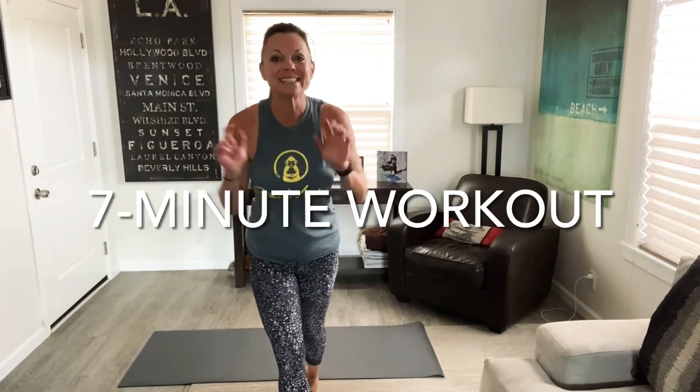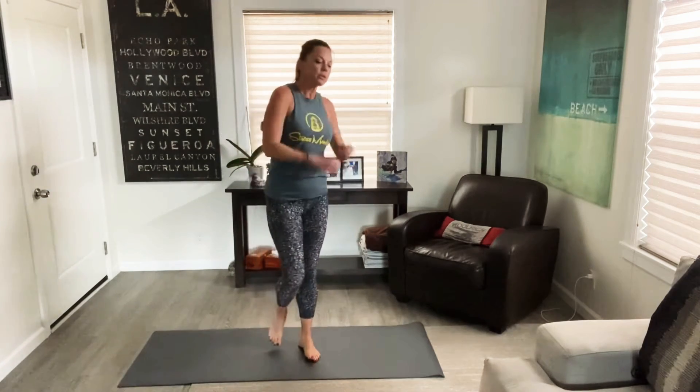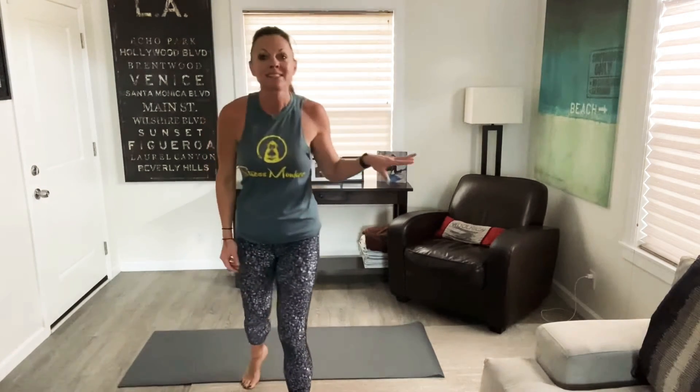Hello, welcome to a seven minute workout. So here's the deal — I'm going to explain this really fast and we're just going to get through this fast and furious. It's only seven minutes.